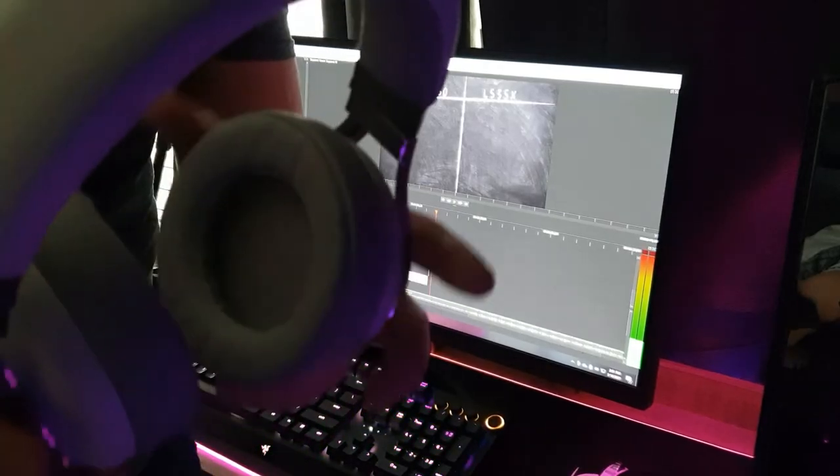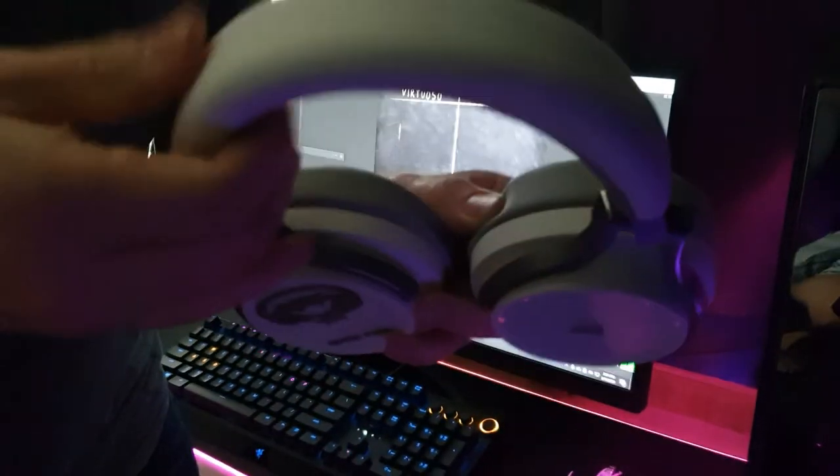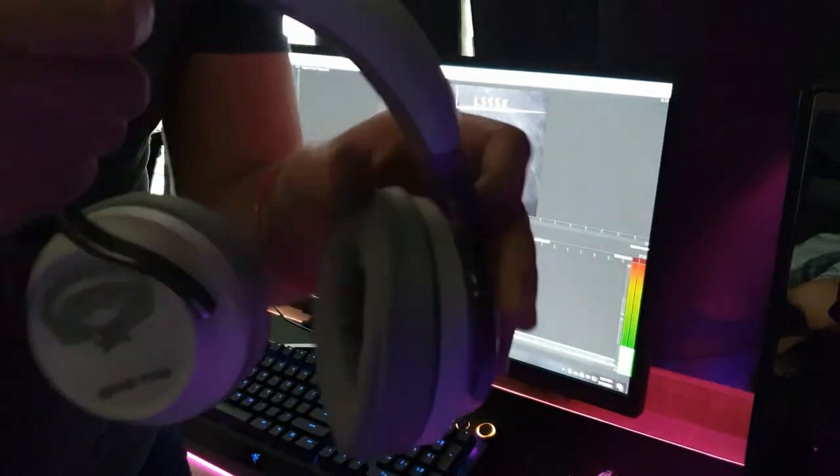Next up is build quality, and this one was pretty easy to decide — the Virtuoso is already solid metal mostly throughout the headset, even under the leather. So build quality definitely goes to the Virtuoso.